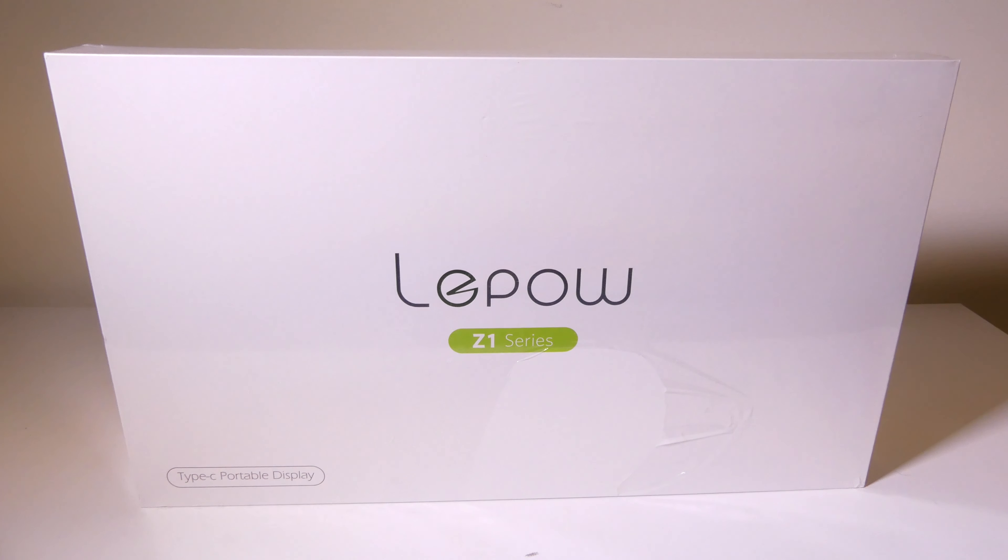Hey everybody, it's Luke over at Galaxy Tech Review and today I've got a product from Lepow. This is their Z1 series portable 15.6 inch 1080p Type-C display. It is IPS so you get 178 degree viewing angles, and it does support HDR and has built-in speakers. We're going to dig into this now and I'll be right back.